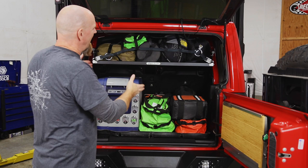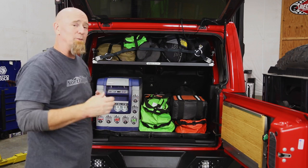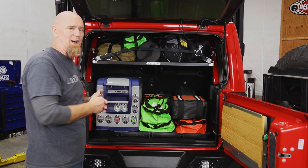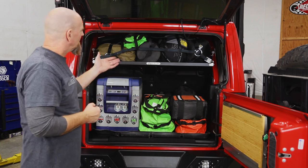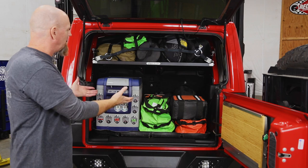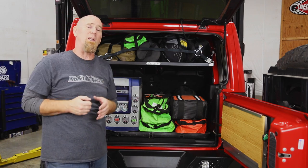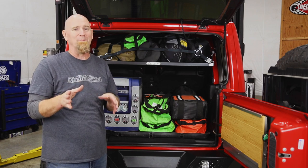With our cargo net tight, our gear is secure, and we can even get a second cargo net and use it down below with the factory tie-down points. The cargo basket from Vector Off-Road helps us keep our gear better organized, so we can get at what we need when we need it.